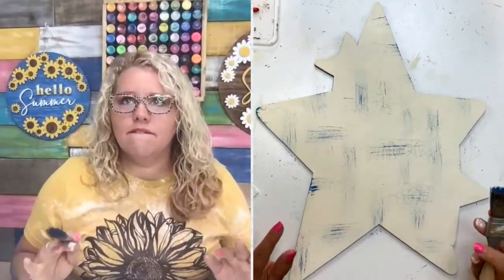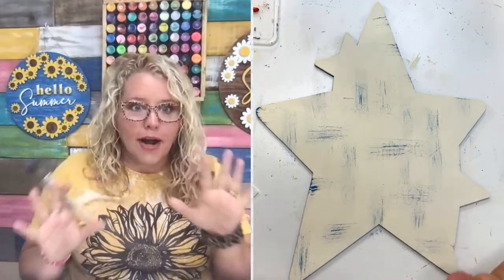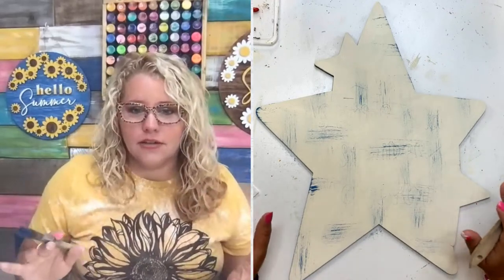This is going to be like a really vintage looking design — not a bright patriotic look, but more like a vintage patriotic look, which I love.